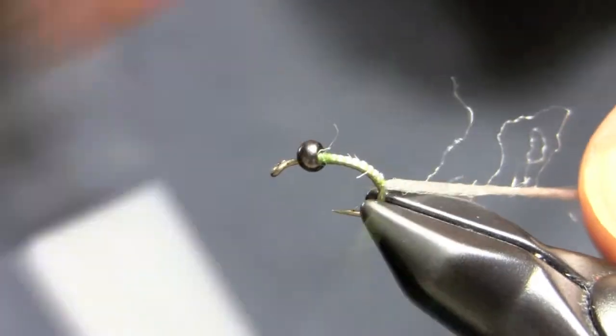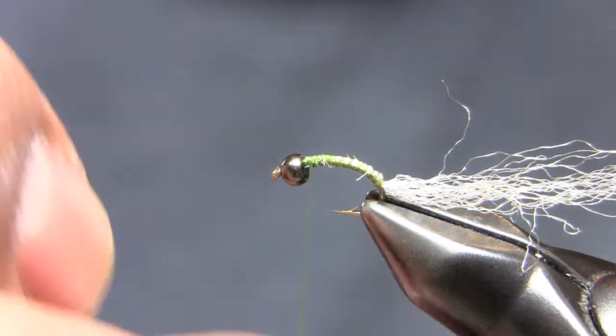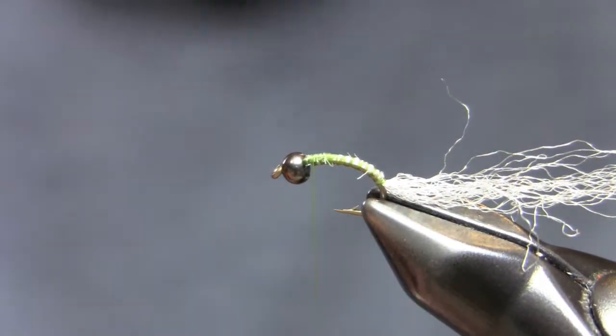So what I'm going to do here is just tie it, start it off with a scud hook and a brass bead — black colored though. You can use a tungsten bead on this, that's fine.